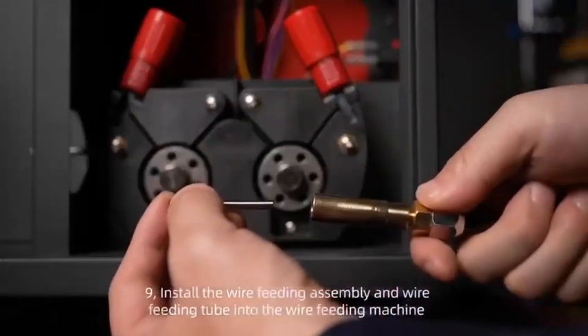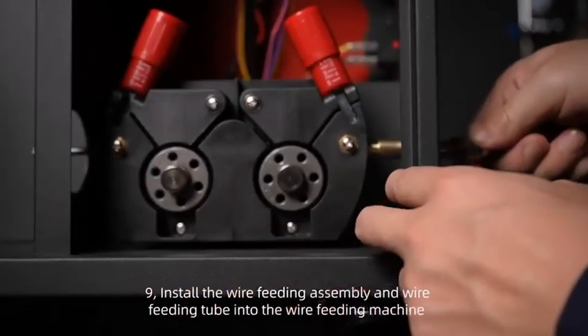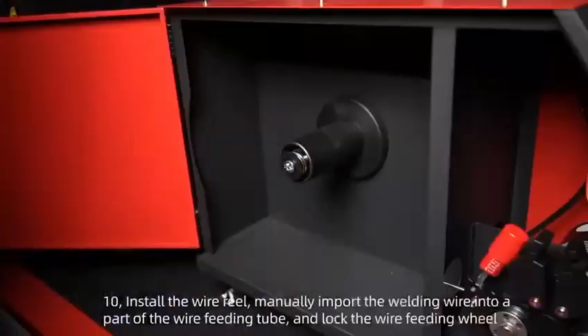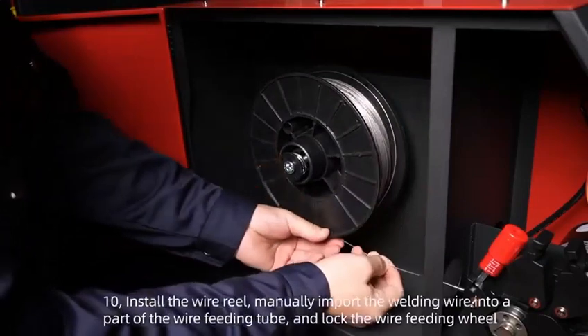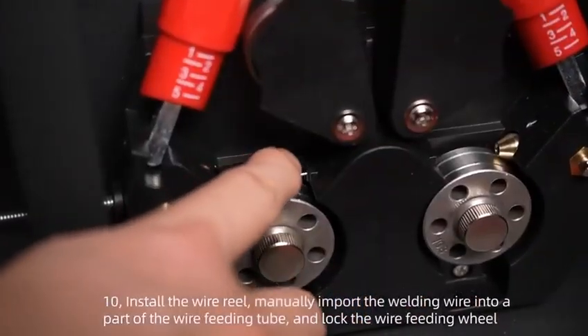Step 9: Install the wire feeding assembly and wire feeding tube into the wire feeding machine. Step 10: Install the wire reel, manually import the welding wire into a part of the wire feeding tube, and lock the wire feeding wheel.